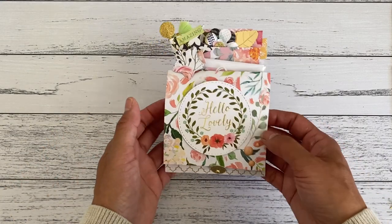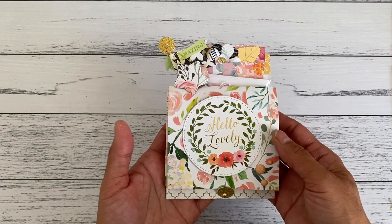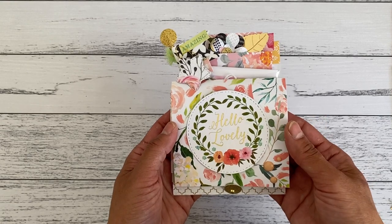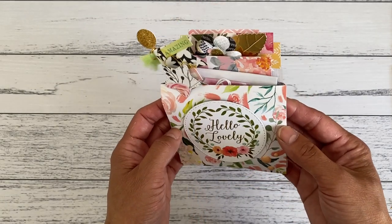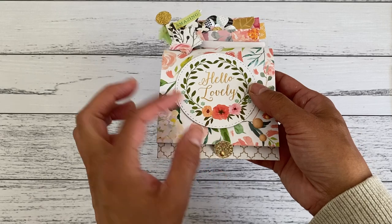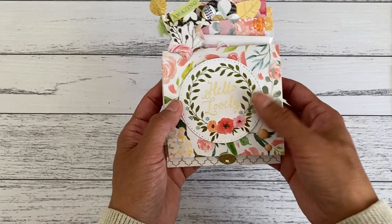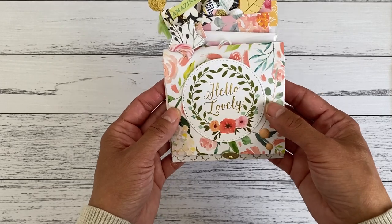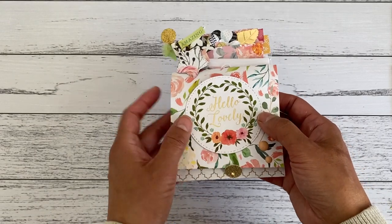This is a great simple project — you don't need a scoreboard to make it. For those that don't have a scoreboard but love making interactive flip books or mini albums, you can make this without one. It is a bit bulky so it can hold some fun package goodies. You can use a belly band or some nice ribbon to keep it closed depending on the thickness of your packaging.